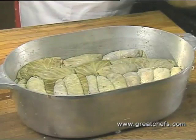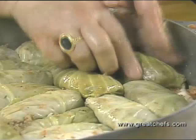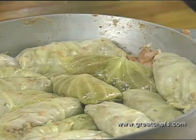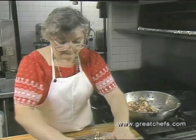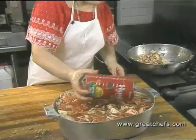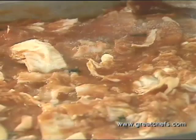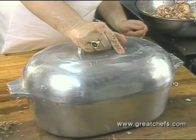The cabbage rolls are alternated between layers of the sauerkraut-cabbage mixture. A final layer of sauerkraut and cabbage precedes a large can of tomato juice, which is used to fill the casserole. Finally, about three tablespoons of sugar and eight whole cloves are sprinkled on top before baking. Cover, bring the mixture to a boil in a preheated 500-degree oven, then lower the temperature to 350 degrees and bake about two and a half hours.